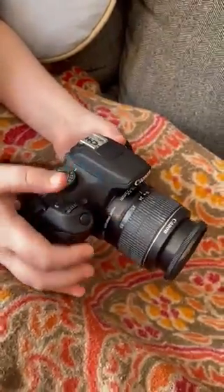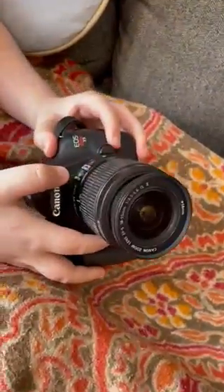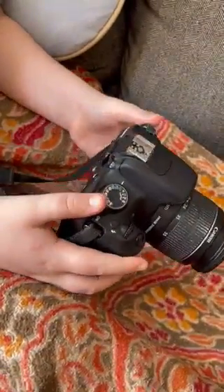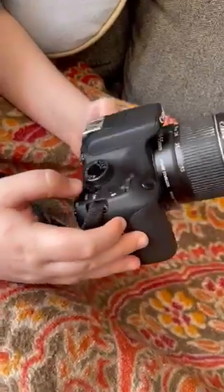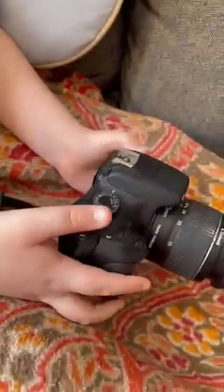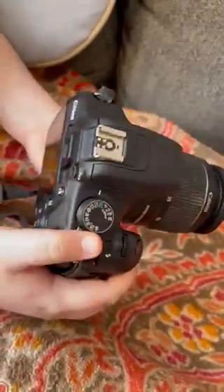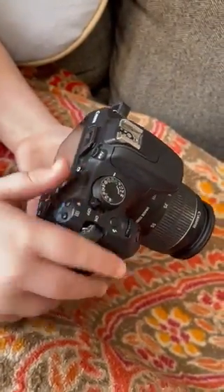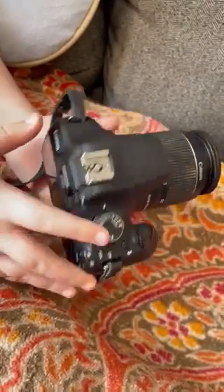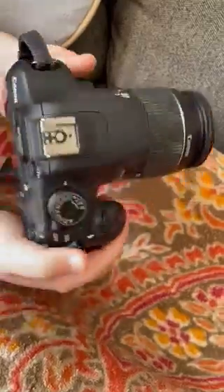In this video, I'm going to show you how to take off the lens and then put the lens back on the Canon Rebel T5 camera. I'm also going to show the focus settings.